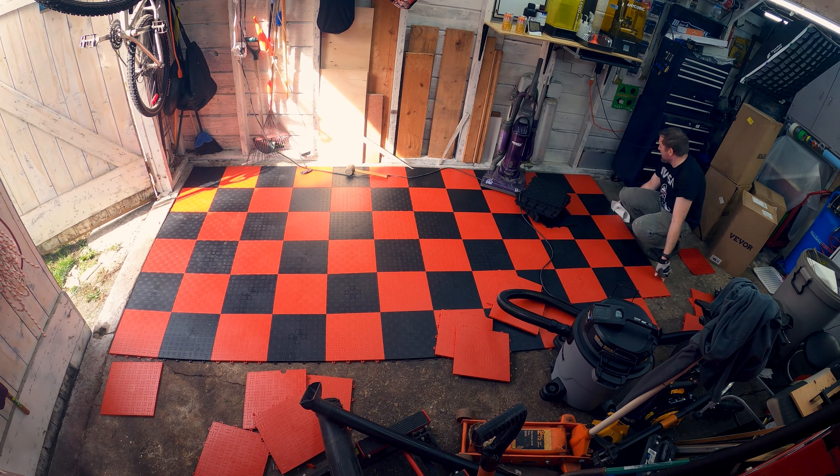We are all over but the crying. We've got just some trim to do. The sides ended up — no cutting required — right to the edge, just perfect. Now this toolbox is well north of 2,000 pounds and it didn't break the tiles, so that's a good start. That is a lot of weight on a very small area. It's a big box with a huge drill press on the side, and it's loaded to the gills. I'd say these things are off to a good start.